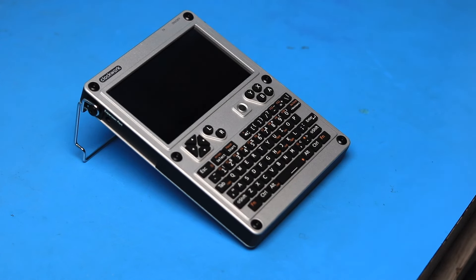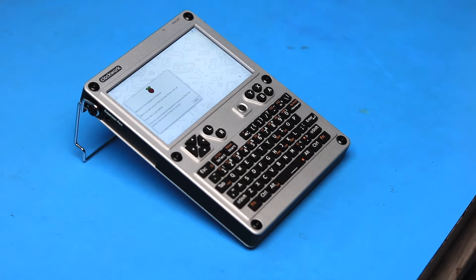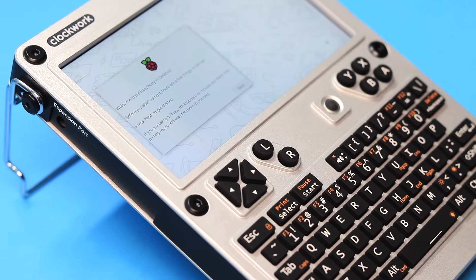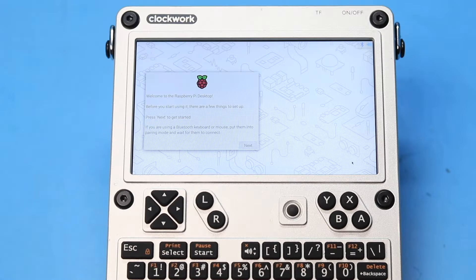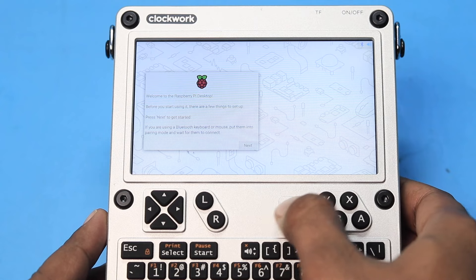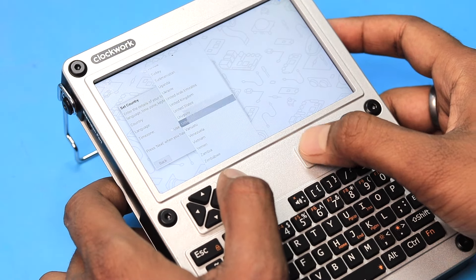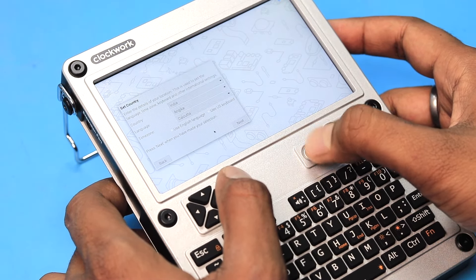After assembly, I inserted the SD card and tried to power it up. To power it on, just press and hold the power button for a couple of seconds — and voila, it powered up! The SD card comes with a pre-loaded OS, and the display quality is really amazing.